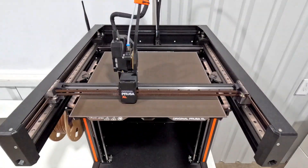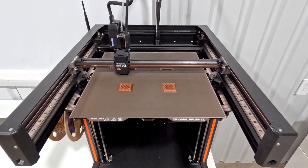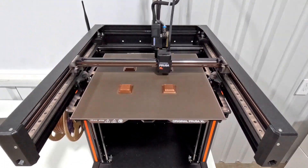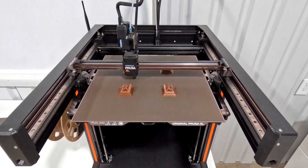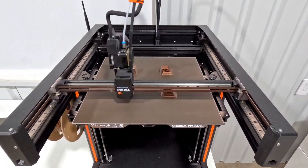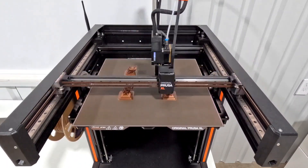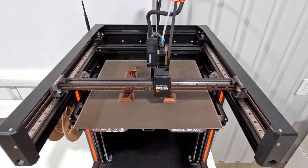Here is round two. I print it in the center again. At this point I'm kind of liking the way it looks printed in the center, even though it's not officially correct — I really like the symmetry of it. We're already past the part where it messed up on the last print, so it's doing a lot better. You can see the bridging on the legs start to come together. It's looking really good.